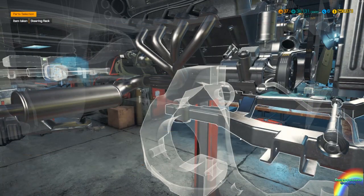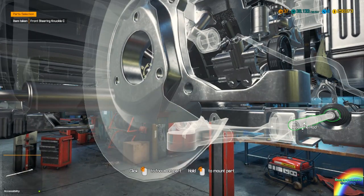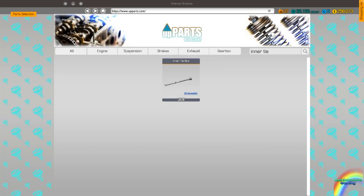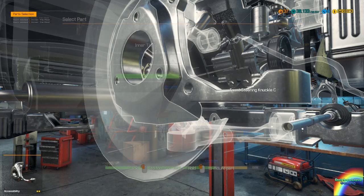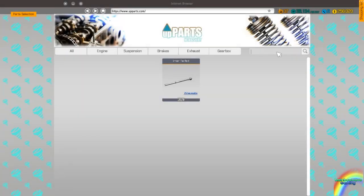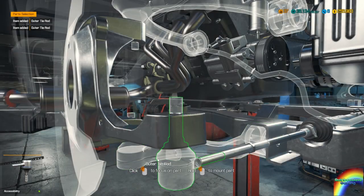The inner tie rods need to be replaced — that's fine, we'll just buy two of those. I won't be keeping this car oddly enough — I already have an AC Cobra in the parking lot as I mentioned earlier, so this one's going to be sold off at the end of this video.